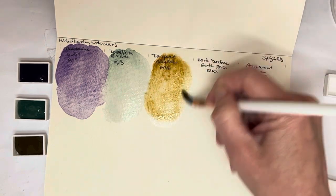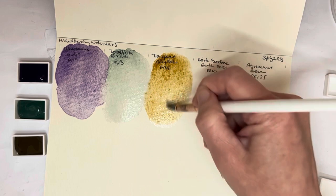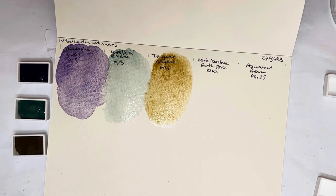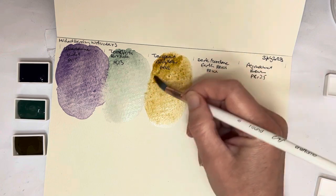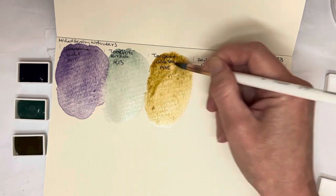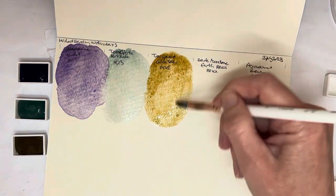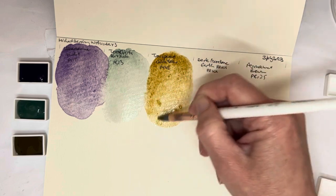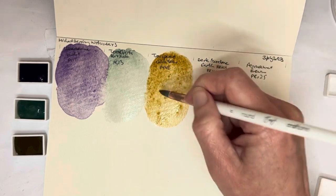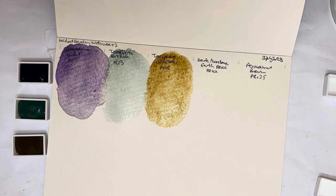Let that touch a little bit and see what happens. It seems to me a bit weaker than all the other PY42s that I have, but then the other PY42s I have are all opaque or at least semi-opaque, so it's not surprising to see that this one seems not quite as strong. And to find out how strong it really is you probably need to use it in a painting and in mixes and see how it goes.